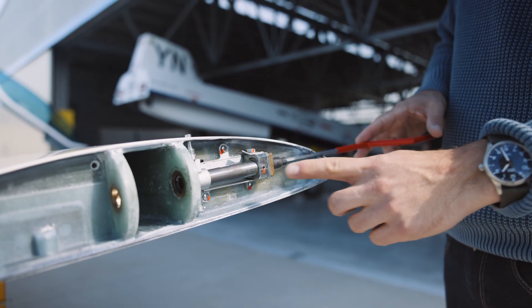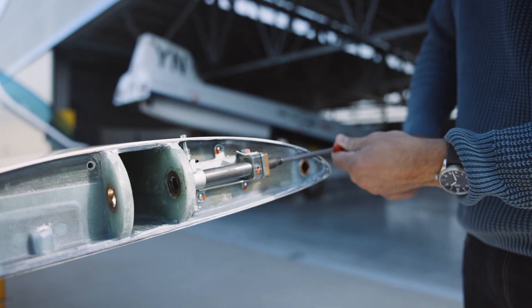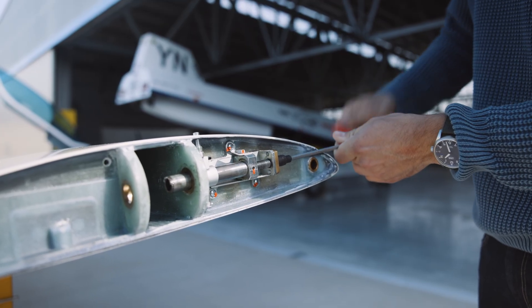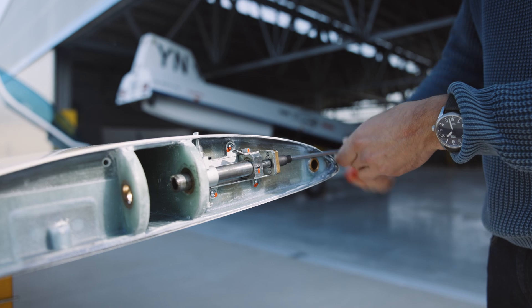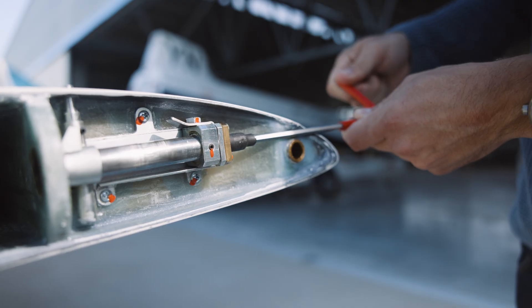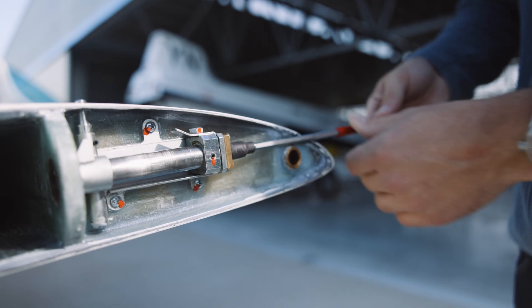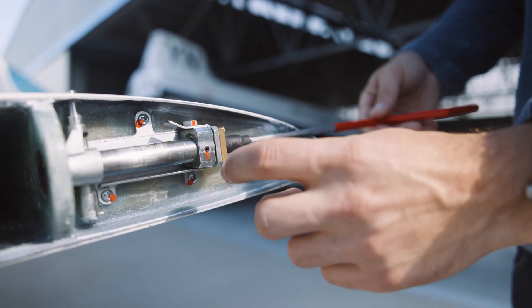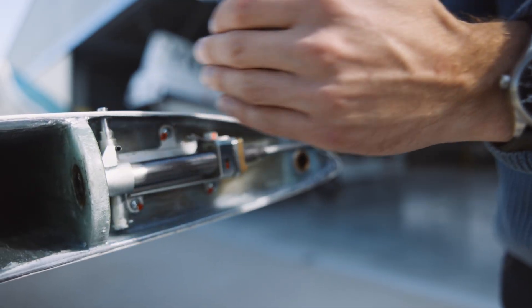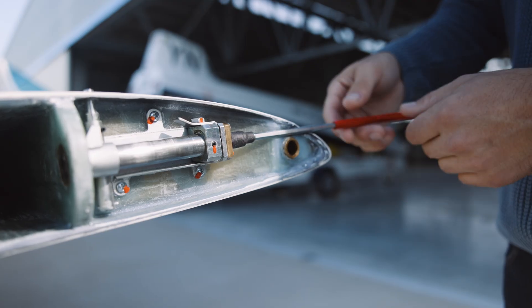Let me show you the mechanism to insert the bolt to attach the outer wing. You rotate clockwise to put the bolt in, and counterclockwise for disassembling and removing the bolt. Don't use too much force to lock it at the end — always try to go back about half a turn. Otherwise, if there is a large temperature change, the materials will change length and lock the mechanism very hard. So always put it back about half a turn.